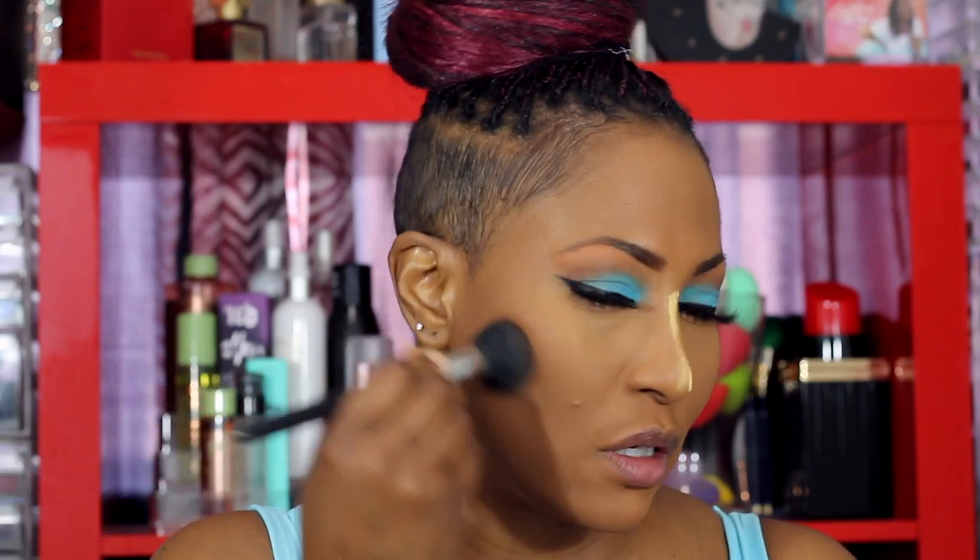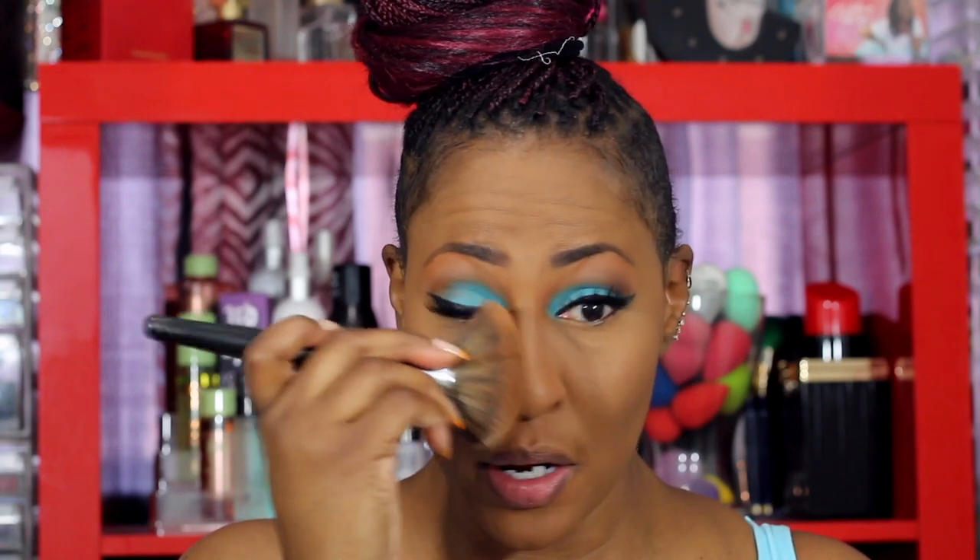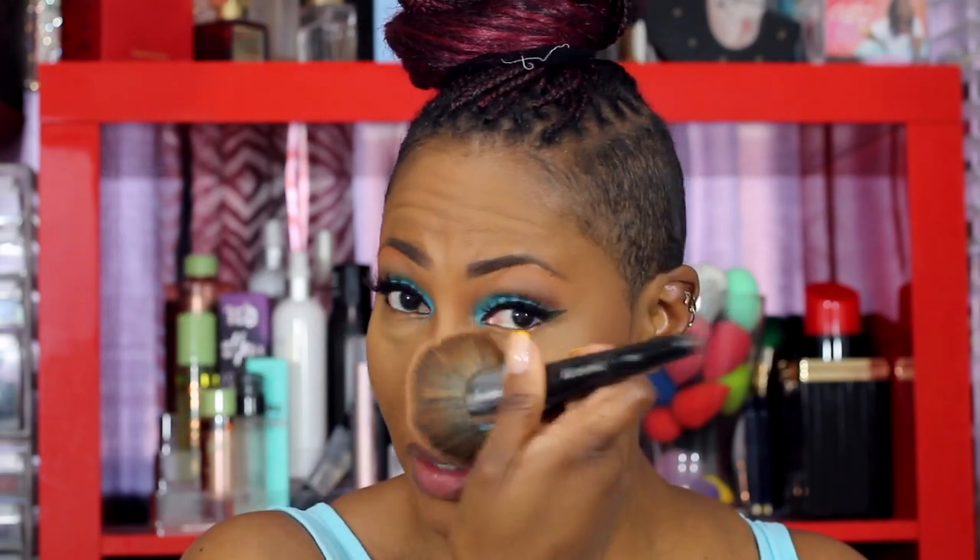For contour, I toggle between the Juvia's Place and the Fenty one. This is the Juvia's Place Bronze Dark palette — you get two shades and I go into the deeper one. I don't go heavy on my cheeks because they're already chiseled, so just a little bit. I'm going to put my blush and highlighter on off camera and then come back to show you the final look.